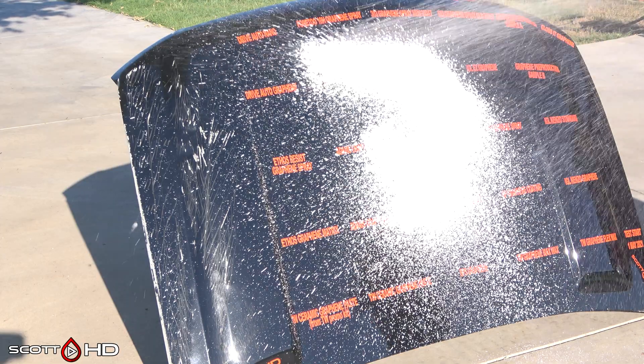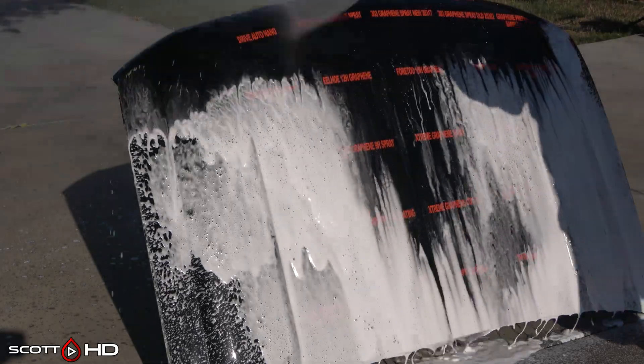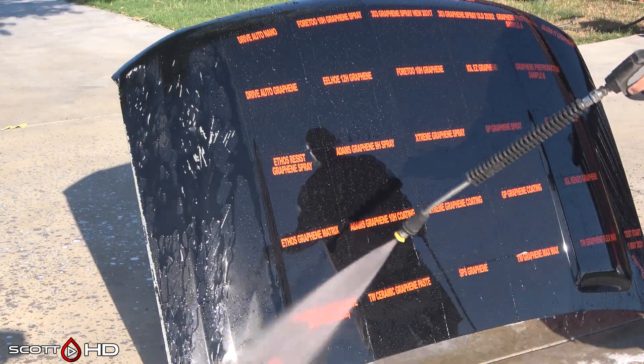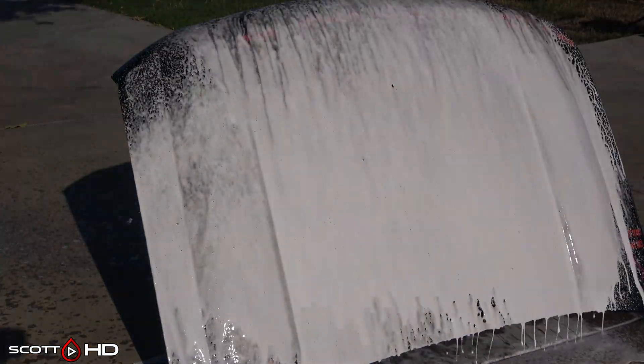Let's go ahead and get to the wash. We'll first foam it down with Chemical Guys Honeydew Snow Foam, then rinse, foam it again, and then wash with our Australian sheep's wool wash mitt before rinsing everything off to inspect the hydrophobic properties. Links in the description for the products I'm using here to wash, just in case you're interested.